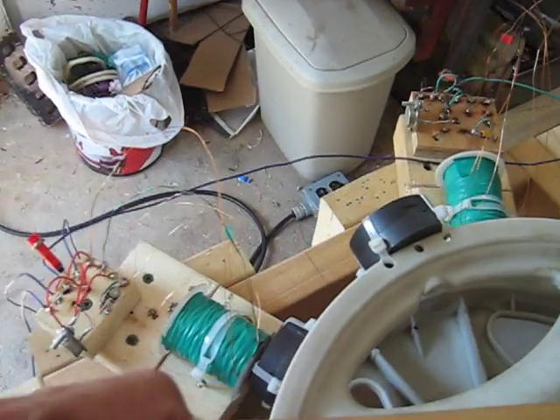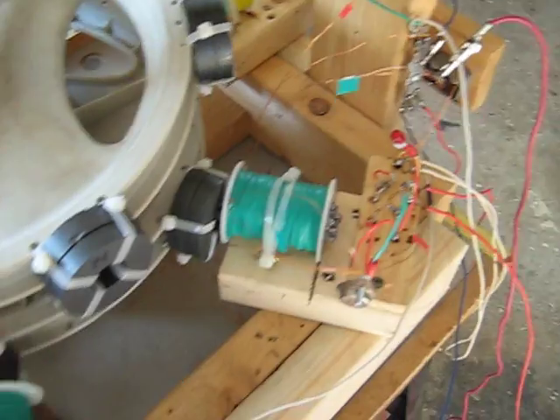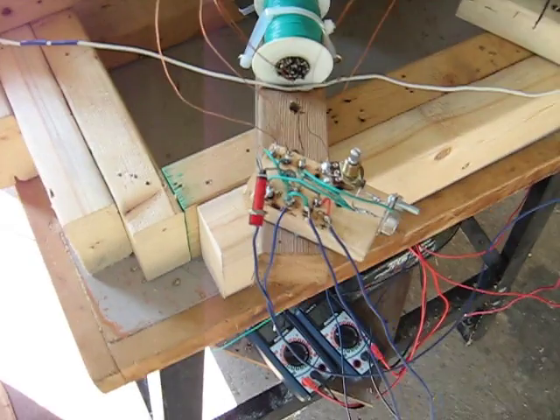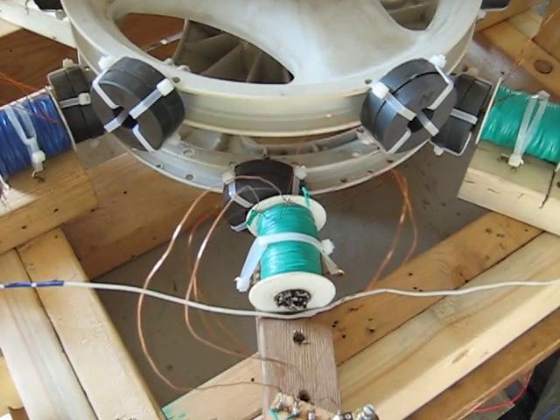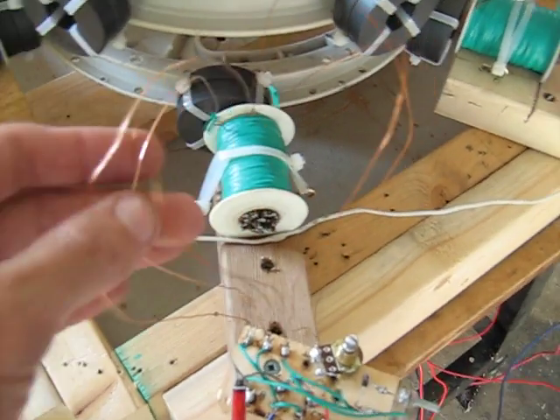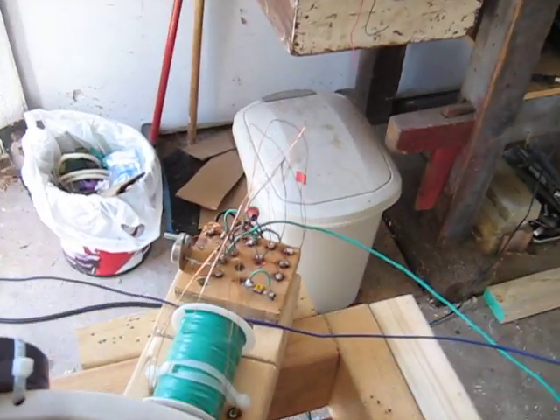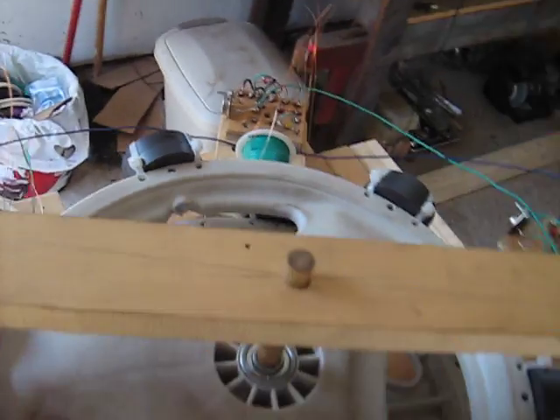I have six coils — nicely wound with a nice thick run wire on each. Some are tri-filer, this one's a quad-filer, this one's a quad, and this one's a quad.